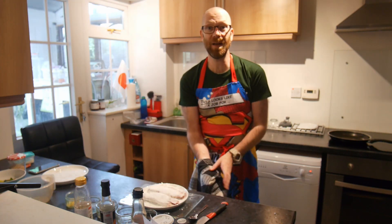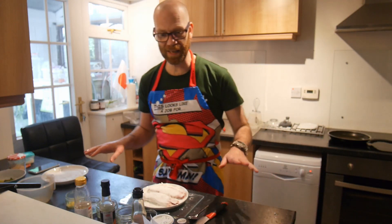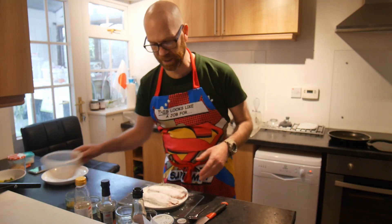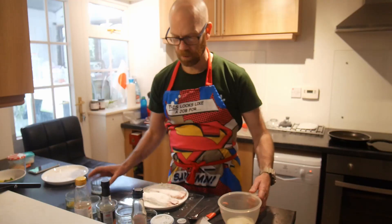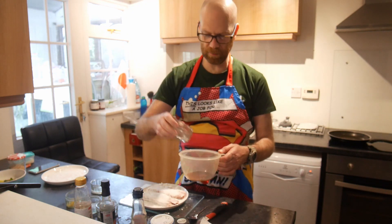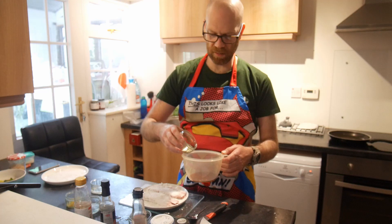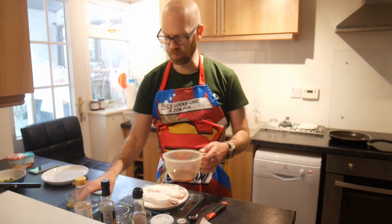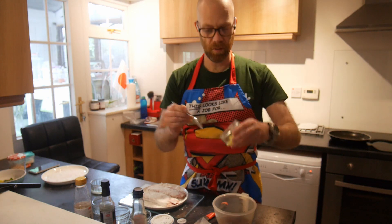As we wait for the pan to preheat, we're going to mix our other ingredients. So remember: one and a half tablespoons of sugar, two tablespoons of soy, one tablespoon of mirin, one tablespoon of cooking sake, three tablespoons of water, and one and a half teaspoons of ginger.